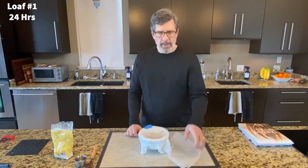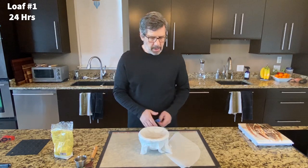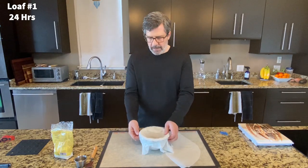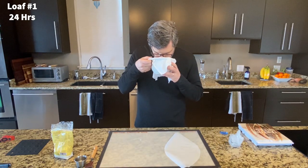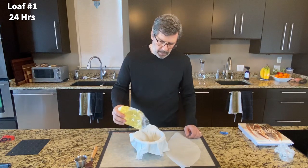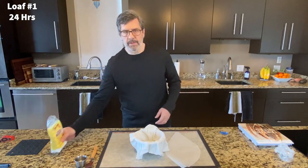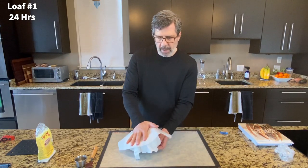My oven is preheated. We are about ready to score and bake loaf number one — a small boule that's been in the refrigerator for 24 hours. The temperature on this loaf was about 38°F, or about 3.5°C. First thing I'm going to do is smell it — no really noticeable difference from normal. I'll dust it with a little rice flour to keep the bottom from sticking. This was the smallest portion when I divided the dough, so I'm really looking more at flavor than structure on this one.